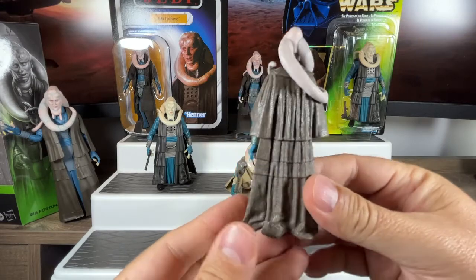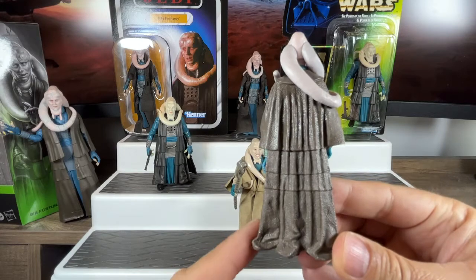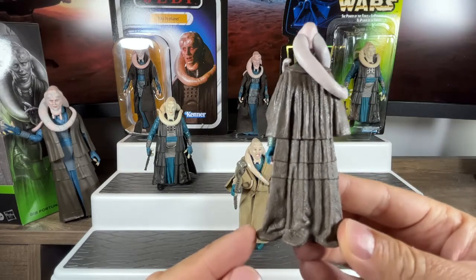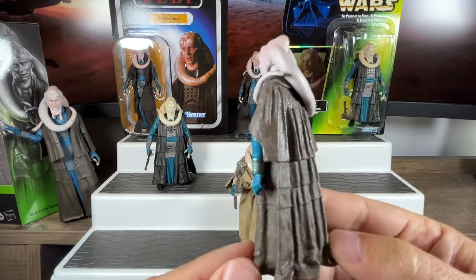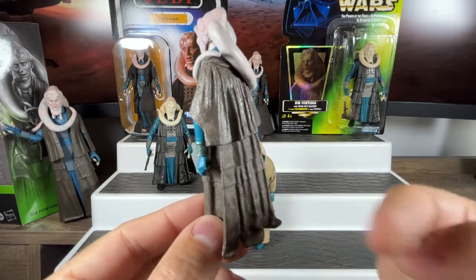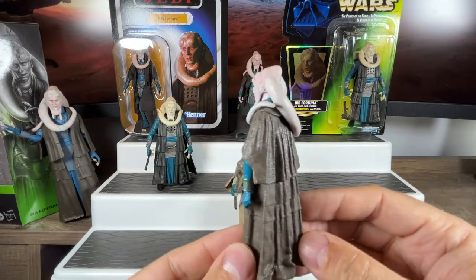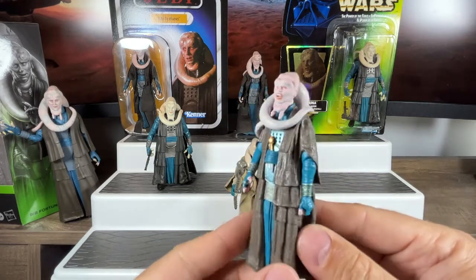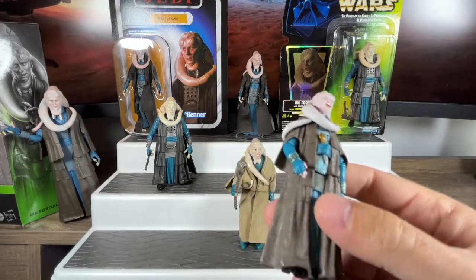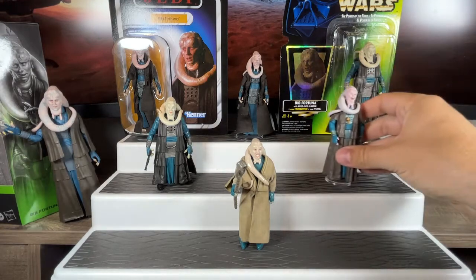Turning around to the back, you can see the layers in his robe — even more detailed than the previous one. I love the way the bottom curls over and lines up with how he stands. It actually helps him stand, and that cape looks really, really good when you have him in your dioramas. So that's what we got in 2005 — let's put his stand back on and put him back in his spot.